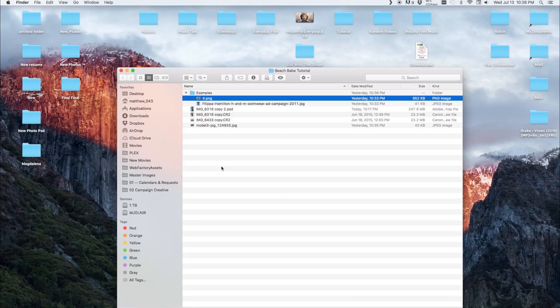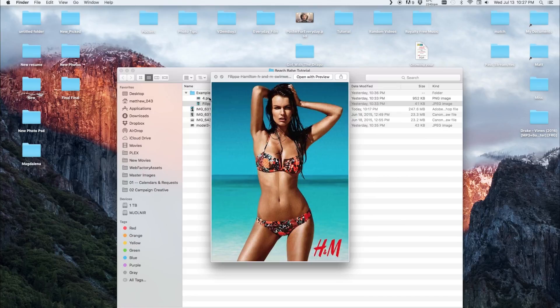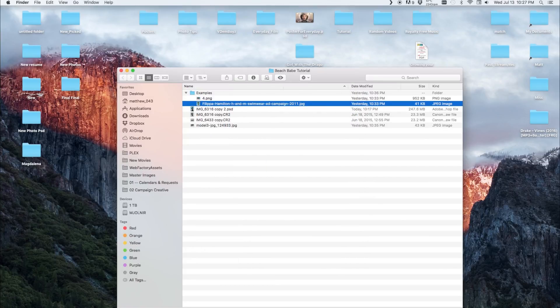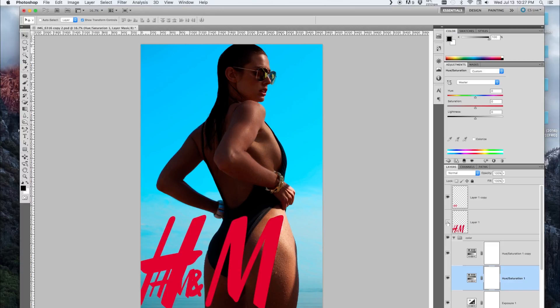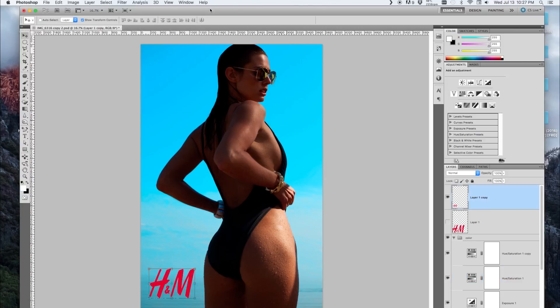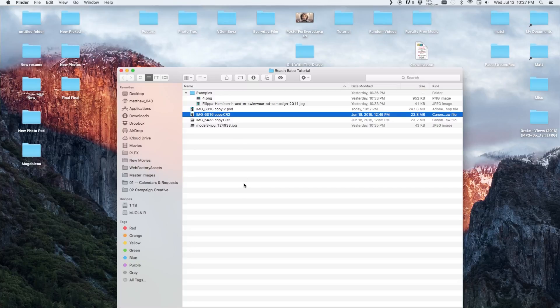Today we're going to go over a recent photo shoot. The concept was kind of an H&M style, something along the lines of that — and that's what we'll get in the end, as you can see. We can put the logos there and it kind of resembles it just a bit. So let's get into it.